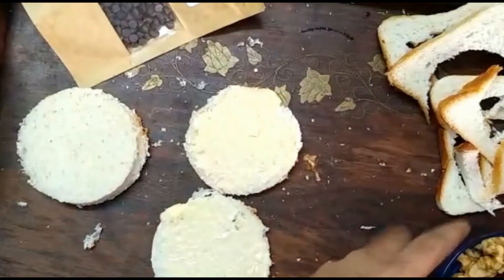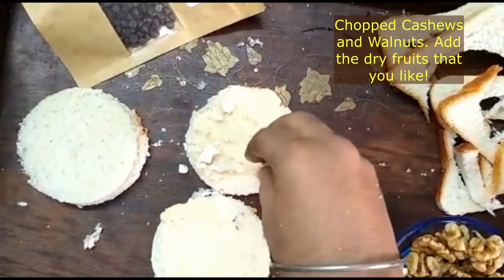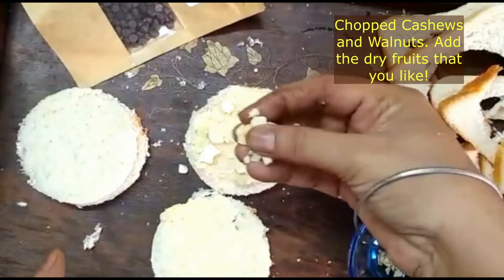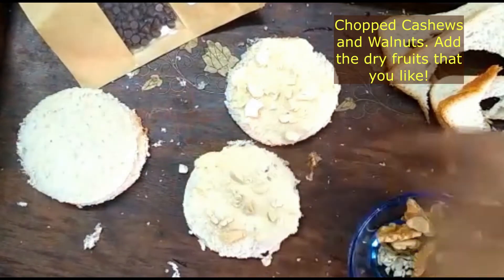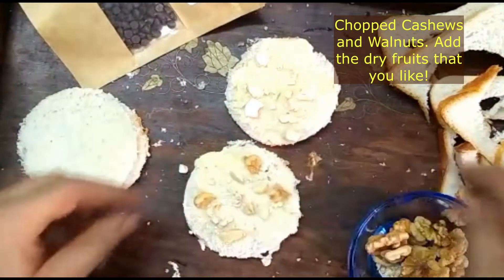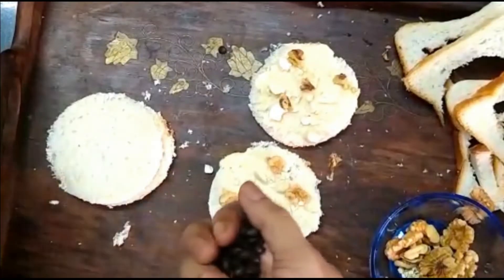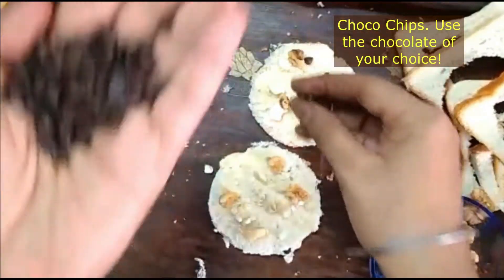Now we are putting dry fruits. We have brought some walnuts and some cashews. You can also take almonds and pistachios. We have cut them into small pieces. We are putting cashews and walnuts. Now we will add chocolate chips.